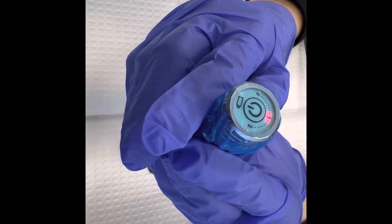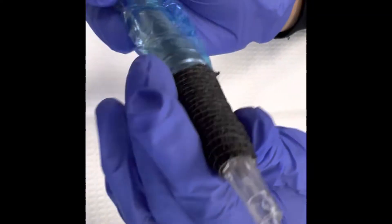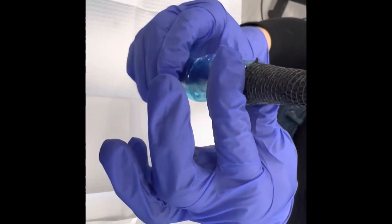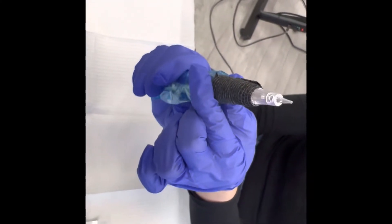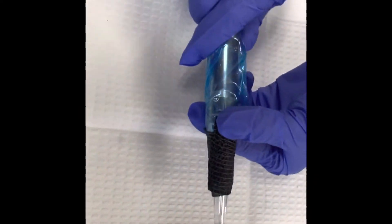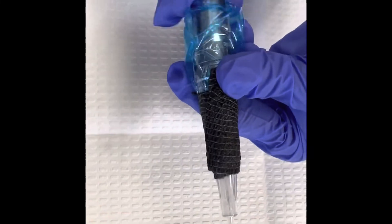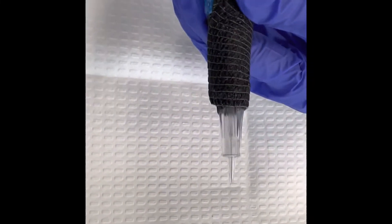I'll leave it at speed one. Now, while your machine is on, you can adjust the needle length. There's a little knob — hold it and turn the machine to the right and you'll see the needle move. This is how you adjust your needle; you want it to poke out about two millimeters.